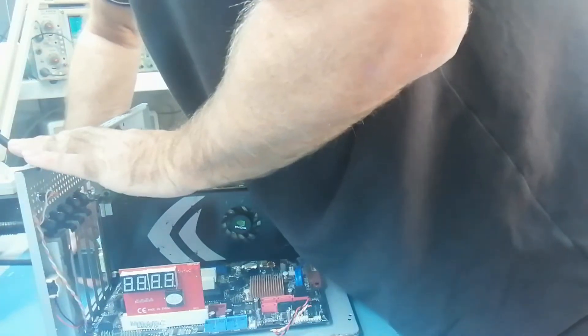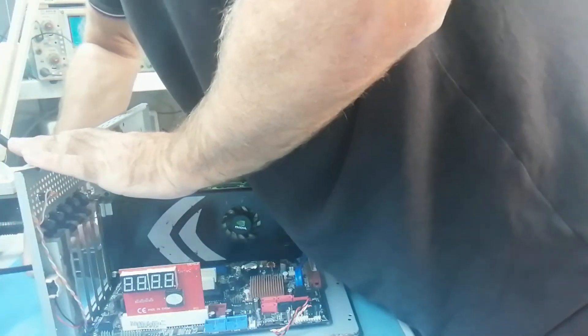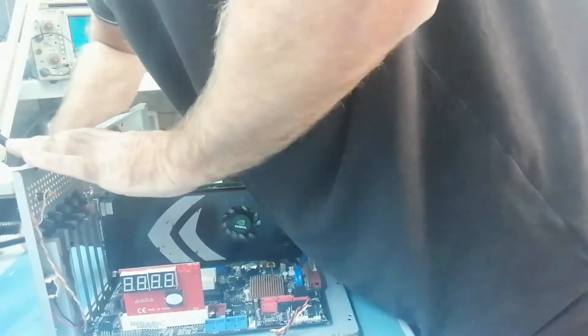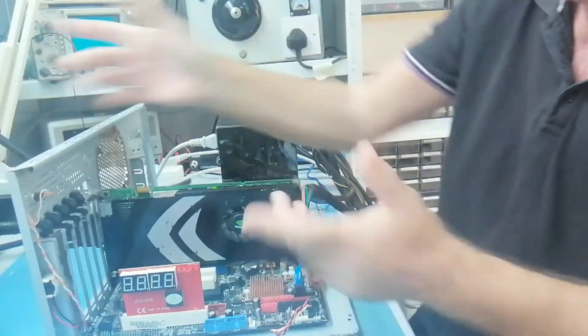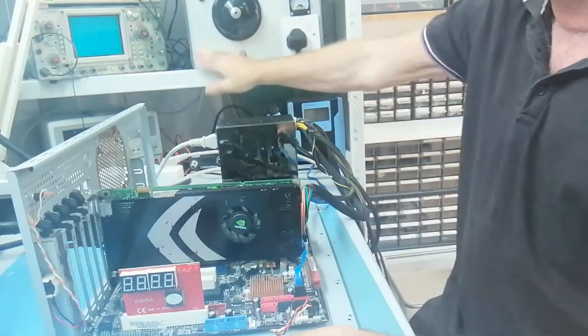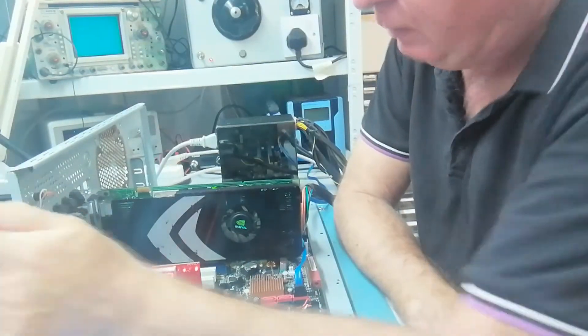So we'll stick the first one in the rig — you've seen this rig before — connect the monitor. I'm not sure if it matters if you put the monitor on the top or the bottom connector when there are two DVI ports, but anyway it's in the top. Power's on.